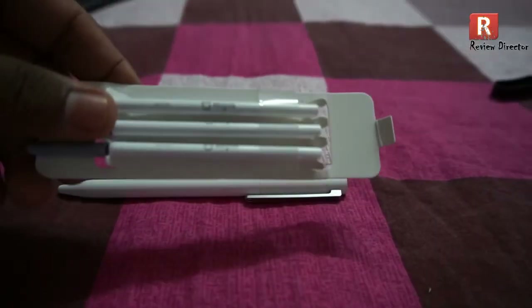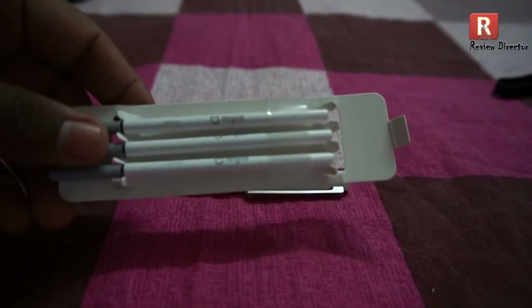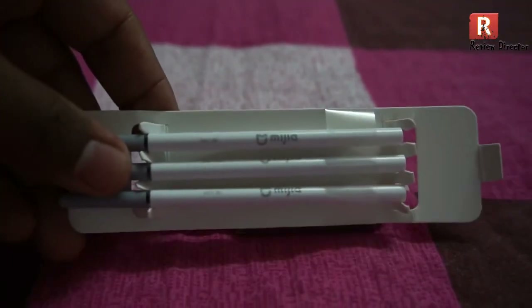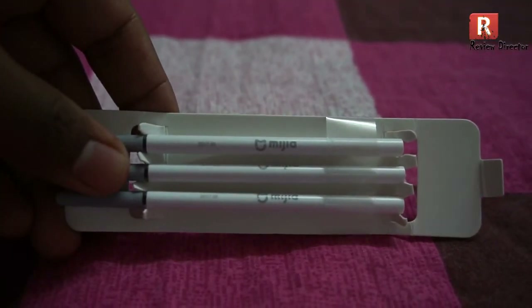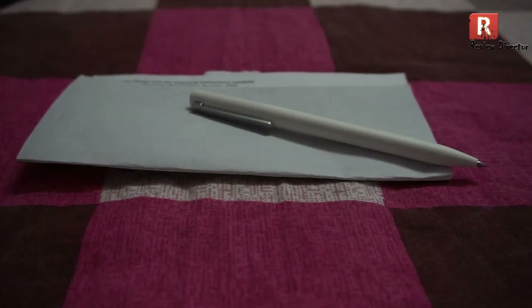Also, you can see the branding — that is Misa. Let me write down something using this pen.